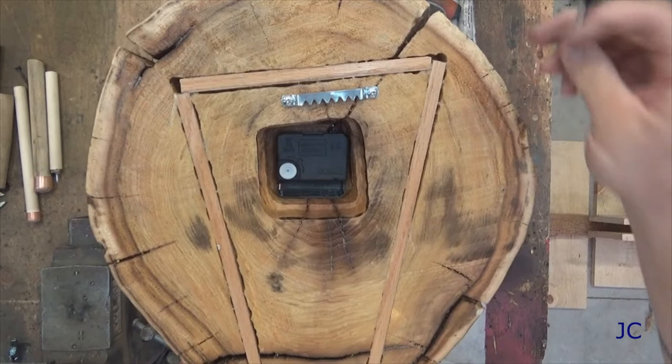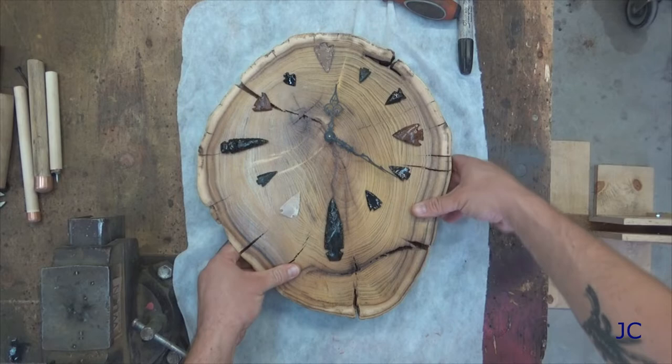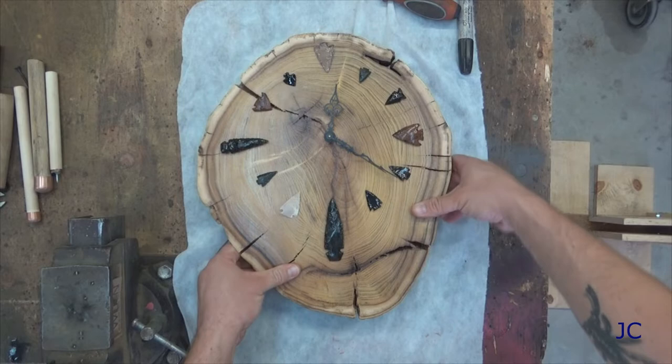At this point we've got our clock built — all we have left to do is put a battery in the movement and it's finished. Now you'll never have a reason to be late for anything ever again. These videos take quite a bit of time to produce, so please remember to like, subscribe, and share with your friends — the more people watch, the more cool things I'll be able to build. Thank you for spending some of your time watching this video. I'm John Can, and remember: if I can build it, so can you.